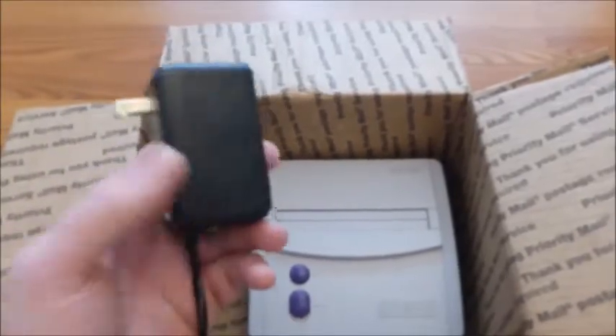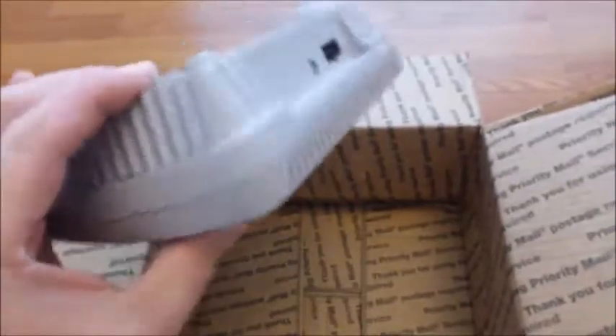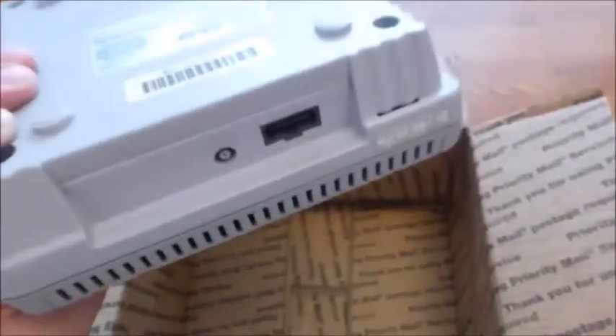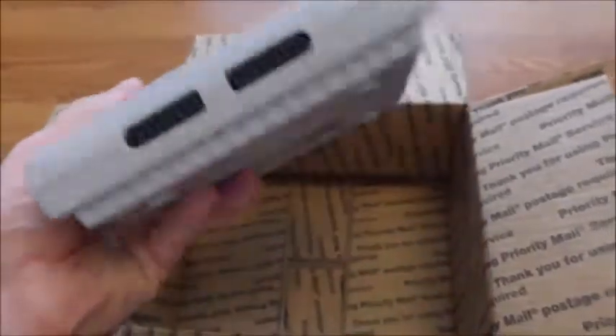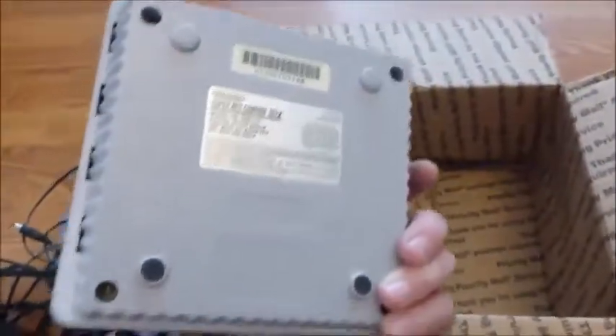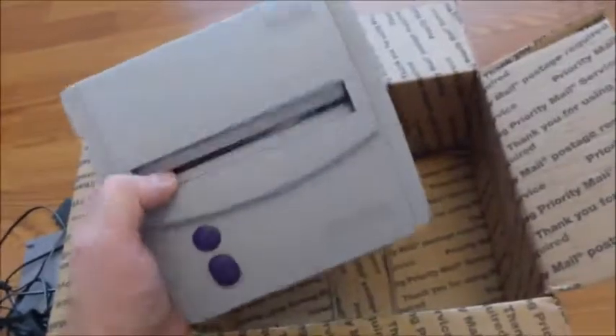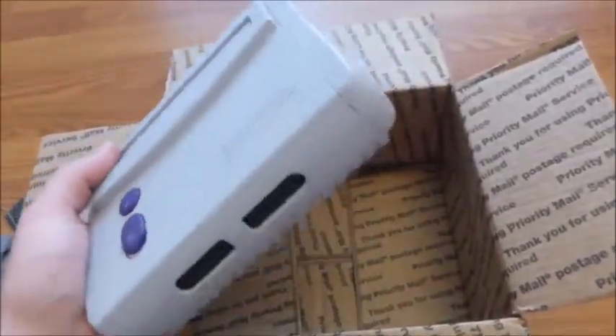The Super Nintendo itself — I'm surprised, no broken corners at all. The cartridge slot looks pretty good. Wow. My project for a portable Super Nintendo will continue, because I was waiting for this Super Nintendo to move forward.